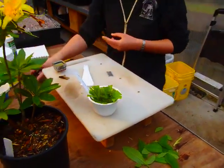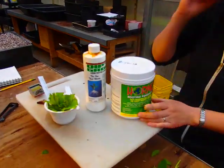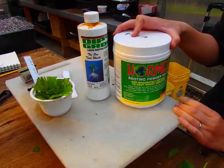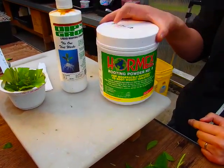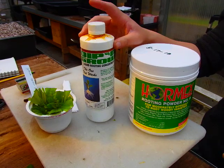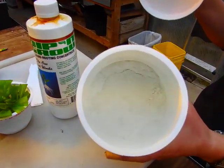Before we stick them, let's talk about the rooting hormone we're going to use. This powder form is Hormex number eight — about 8,000 ppm — used for moderate to difficult to root species. This is also a hormone but in liquid form. I use the liquid for deciduous azaleas and vireyas, which are the tropical rhododendrons. For everything else I use the powder form.